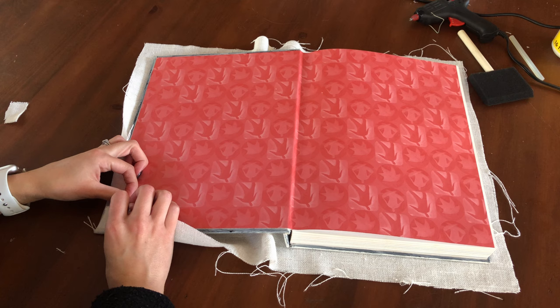I'm hot gluing it a few inches at a time so that the glue doesn't dry by the time I get to the other side of the cover, and I can really take my time on this part. Don't worry about the two shorter sides yet - we'll come back to those.